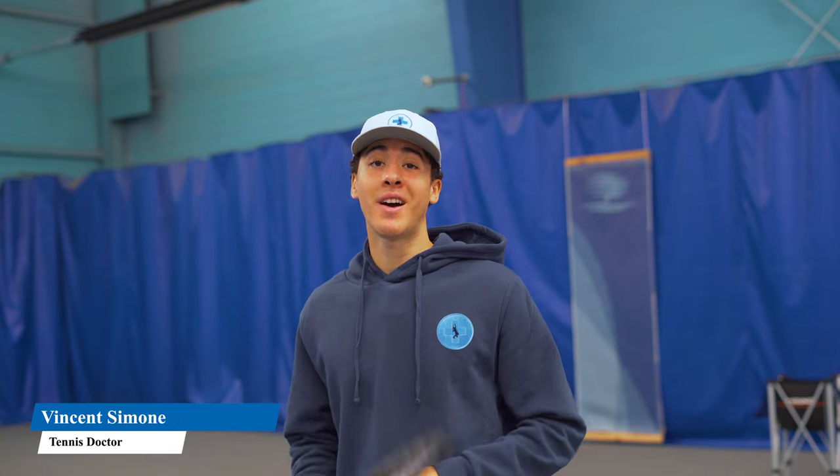Hi, my name is Vincent Simone and in today's lesson I'm going to show you how to unit turn on your one-handed backhand. Let's begin.